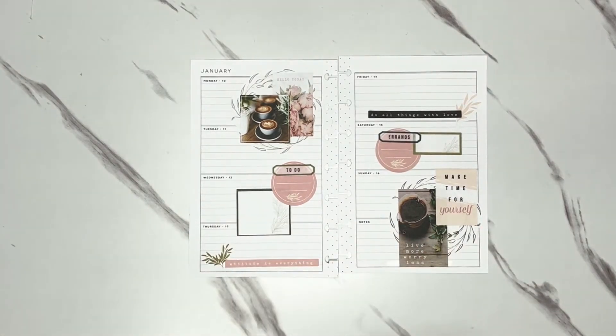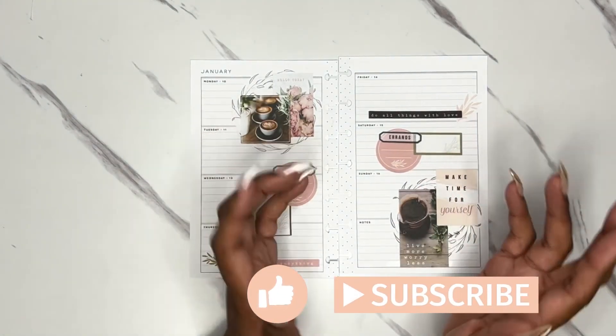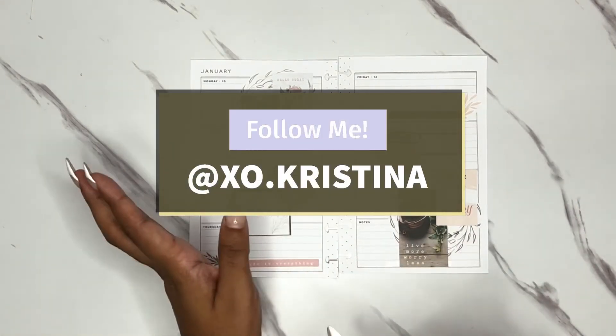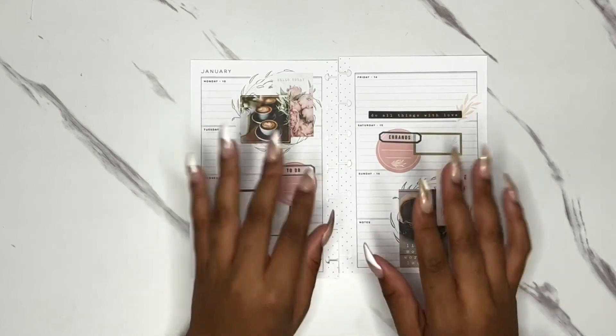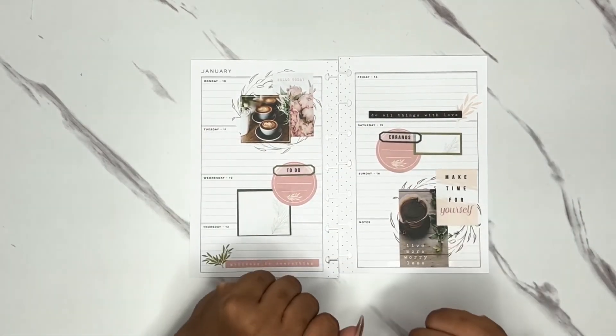I just really think this is great — I think it's gonna look even better when it's filled in. Thank you so much for hanging out with me today! If you like this video or any other video you've seen on my channel, please like and subscribe. You can also head over to my Instagram at exo.christina to see a picture of all of my planners. Thank y'all so much and hope to be planning with y'all again very soon — bye guys!